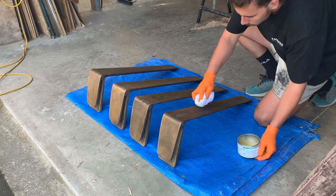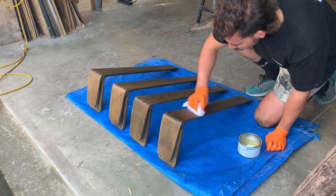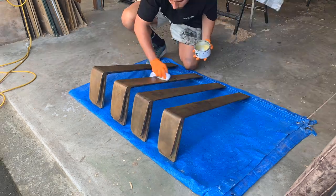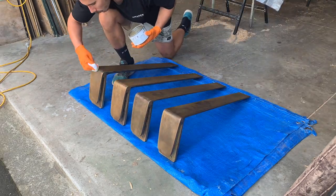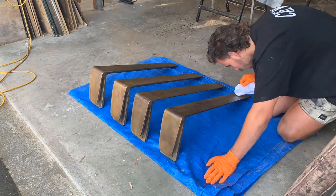The patina work on the legs already protected them from oxidization, but I wanted a little more sheen, so I added an extra layer of paste wax and buffed it out with a cloth to get a slightly glossier finish.